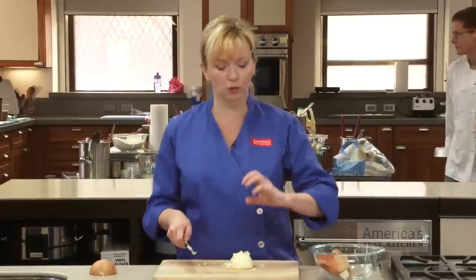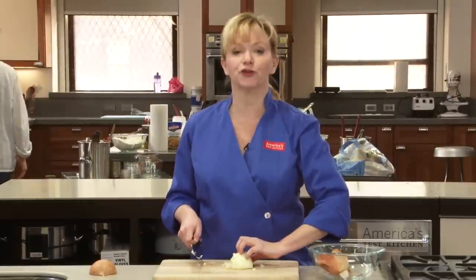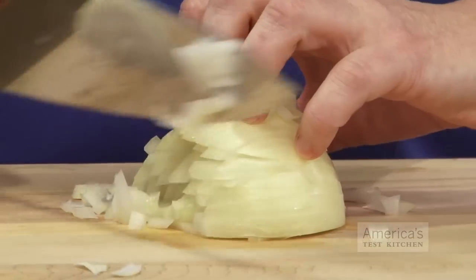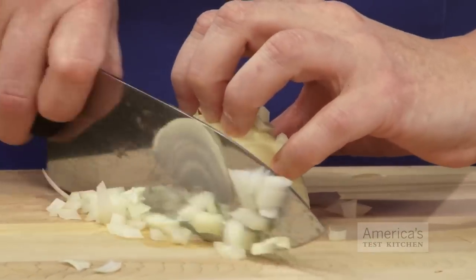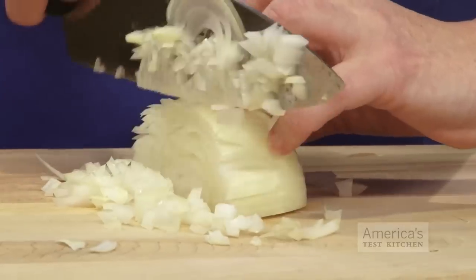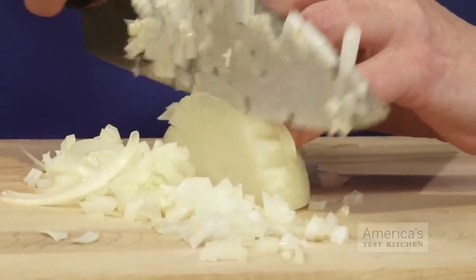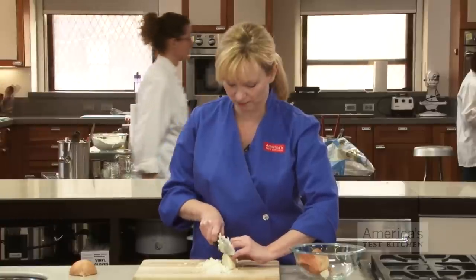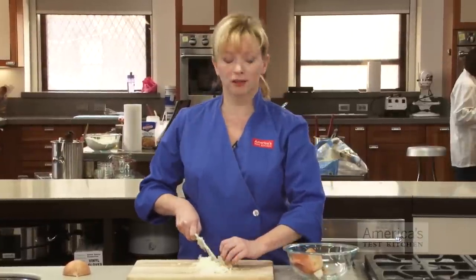Hold the onion so that the tips of your fingers are curled in, kind of like a claw, and your knuckles are extended forward. You're going to use your knuckles to guide your knife, and you want to start to slice across, just moving your hand back as you make these cuts, spacing them evenly.